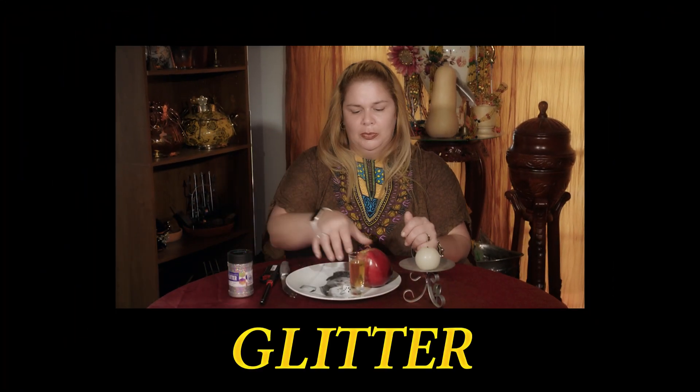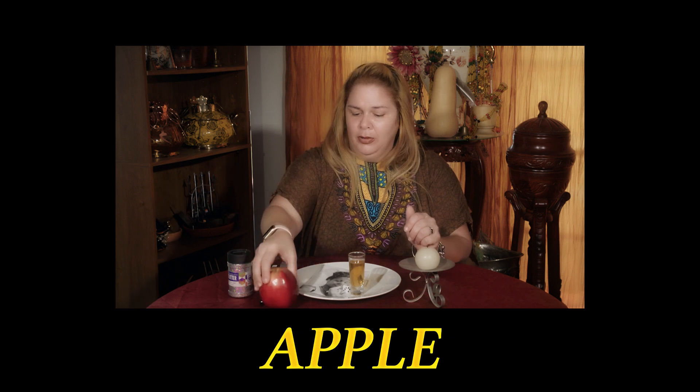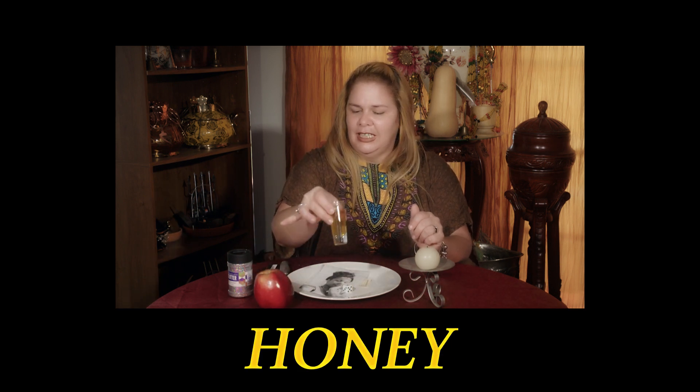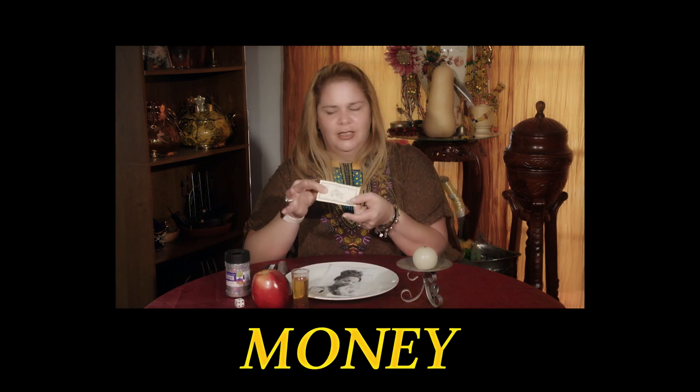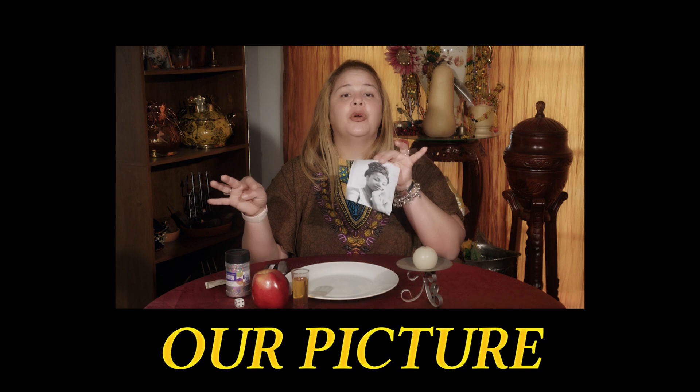The ingredients are: we have glitter, we have an apple, honey, a dice, a symbol of money, and our picture.